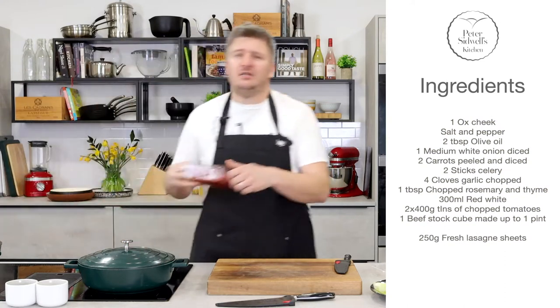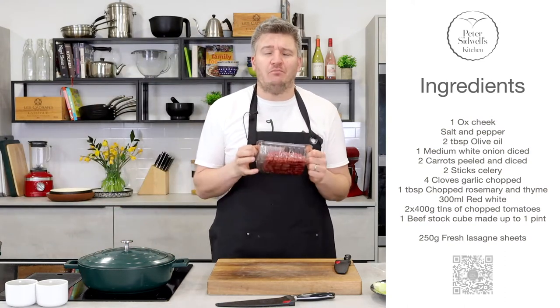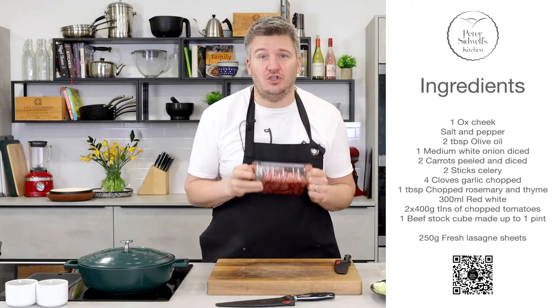Gone are the days where you need to buy 500 grams of mince. I promise you, this is going to change your world.